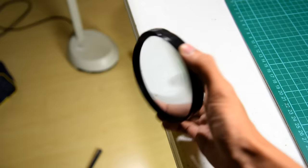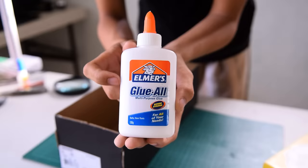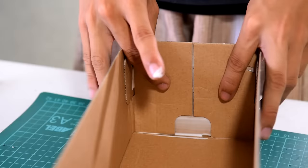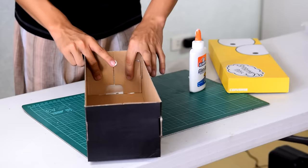Set that aside and go grab your shoebox — this will be used as the housing for our project. Open the flaps of the box then reinforce it with lots of glue. This will prevent it from wobbling later on after we cut a huge hole for the projector's lens. Do the same thing for the other side, then use your fingers to evenly spread out the glue and close back the flaps of the box.